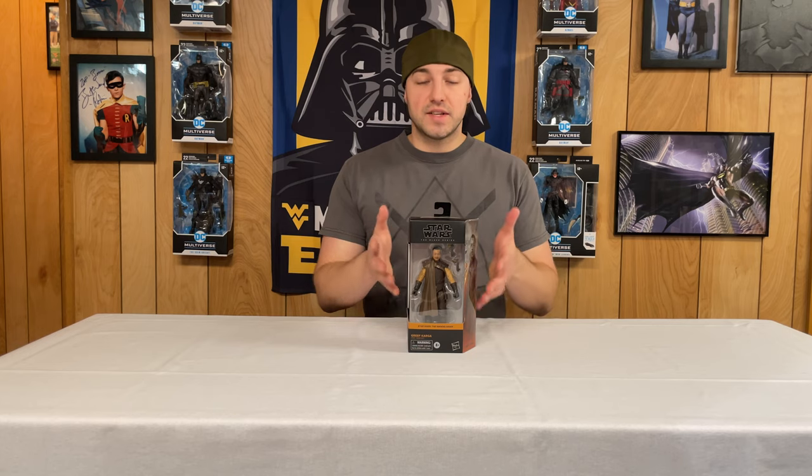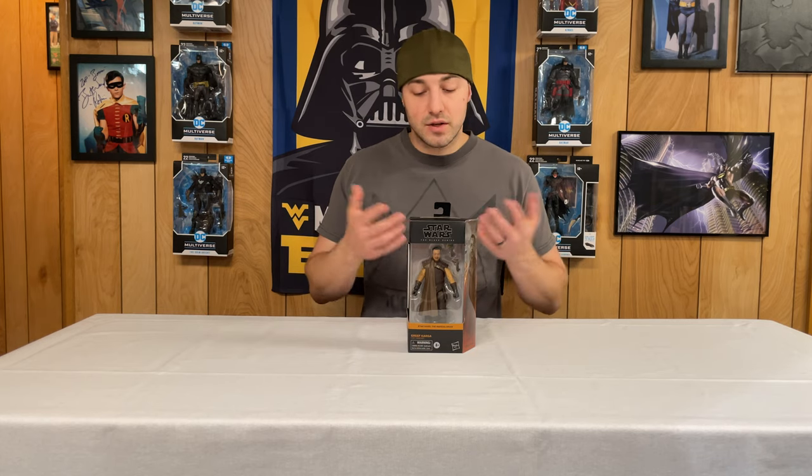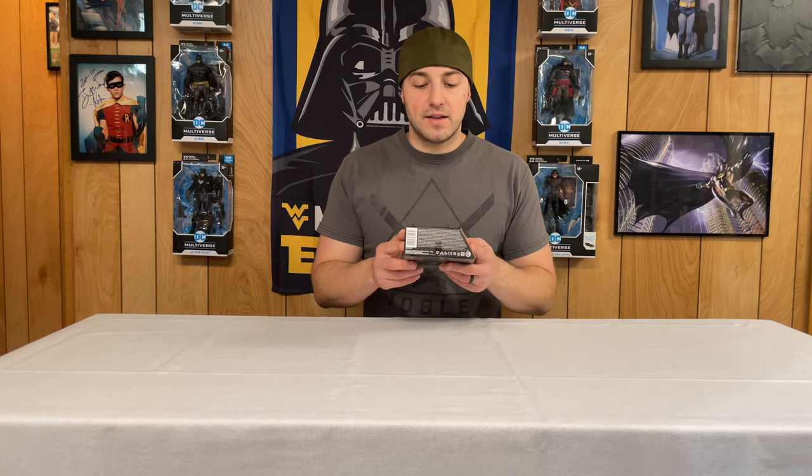Next up is Grief Karga. This Black Series figure is his Season 1 costume while the Vintage Collection got Season 2. There's been talk about whether they wanted him in the same costume across lines or if they'll swap later — my educated guess is they'll put his Season 2 costume in the Black Series eventually. Looking at Grief Karga, here's the front of the package with the mural on the side, there's the back, the top window lets light in, and the bottom has the barcode. Let's open him up.